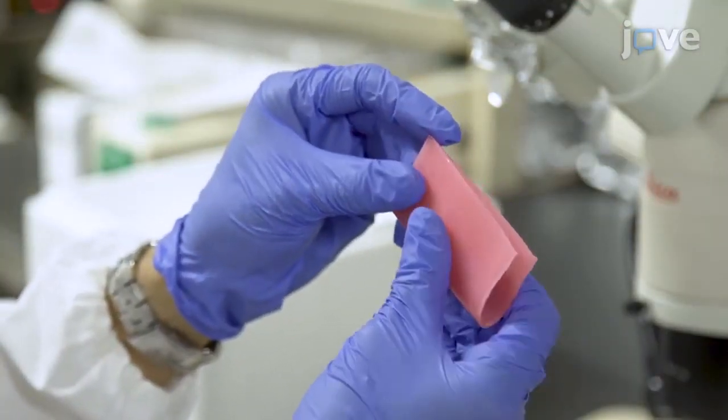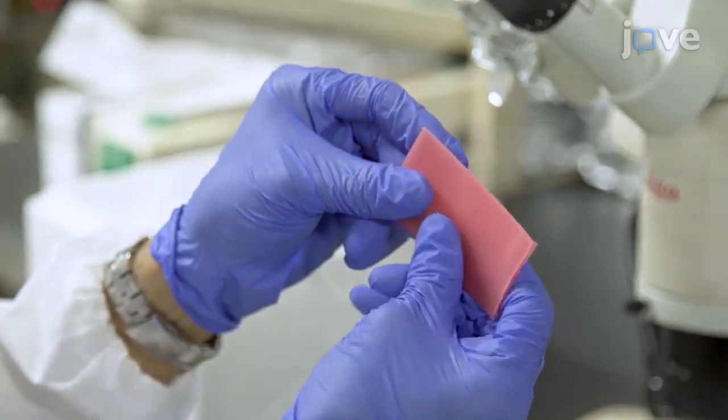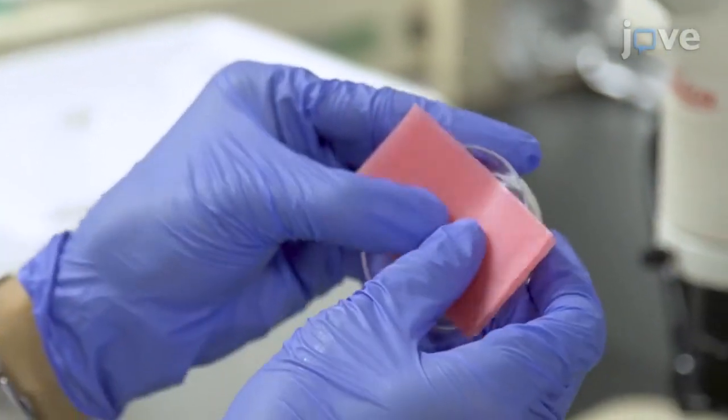Next, prepare the dissection stage by folding a piece of dental wax in half and placing it in a plastic dish.